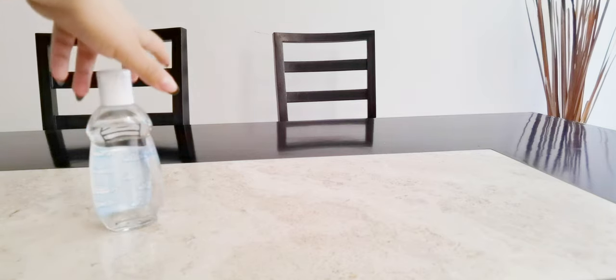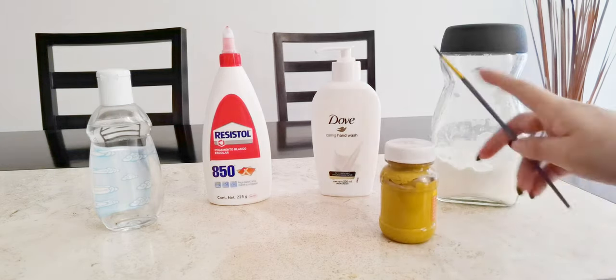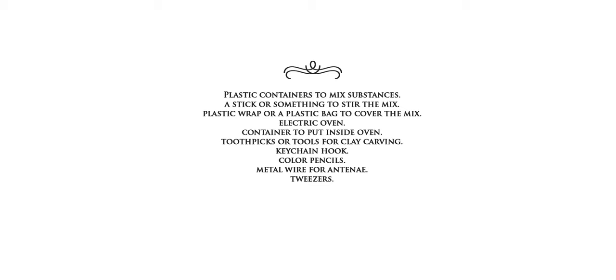For this project we are going to need: baby oil, scholar glue, hand soap, cornstarch, acrylic paint, sharpies, a recycled plastic cupcake container with the number 6 at the bottom, and a bunch of other stuff.